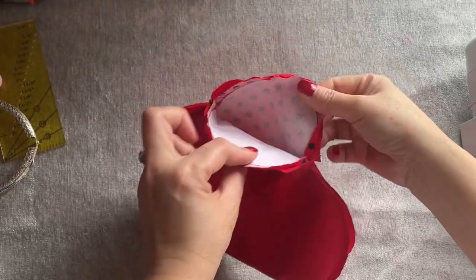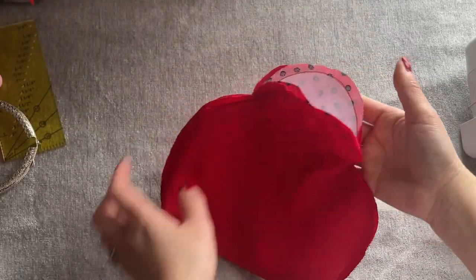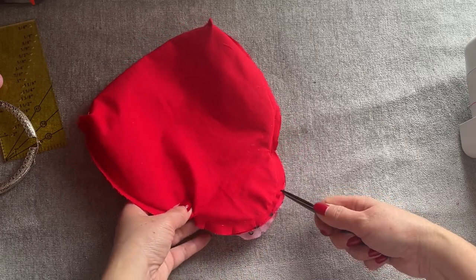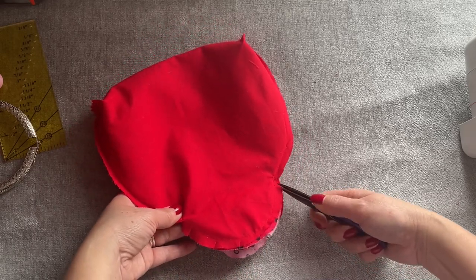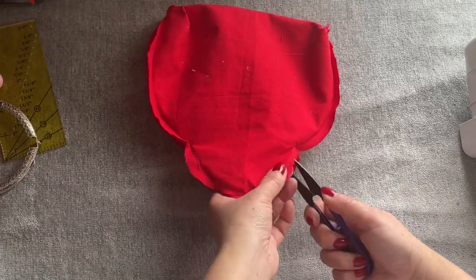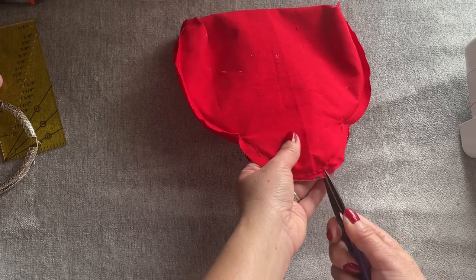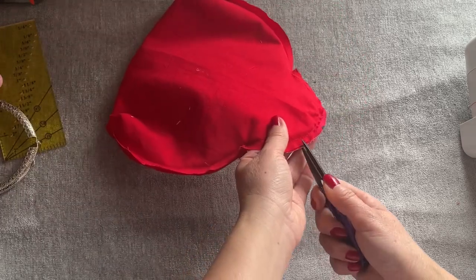So everyone, after we sew the top together like this, around the top — you don't need to cut or anything, just do this.